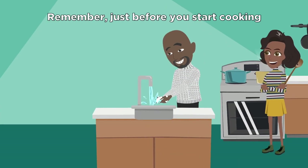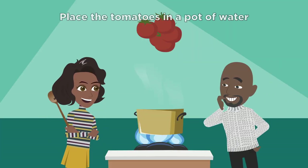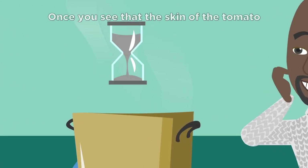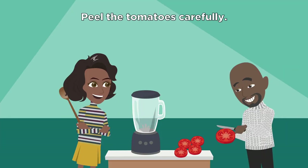Remember, just before you start cooking, you have to wash your hands. Now, place the tomatoes in a pot of water over high heat until it starts to boil. Once you see the skin of the tomatoes coming off, you can turn off the fire. Peel the tomatoes carefully.